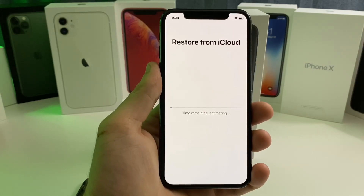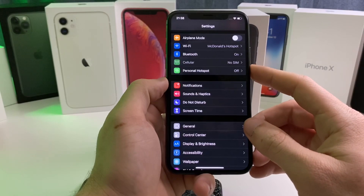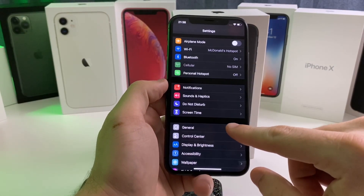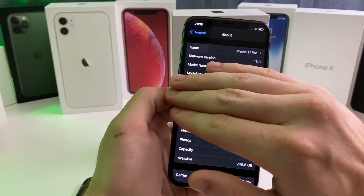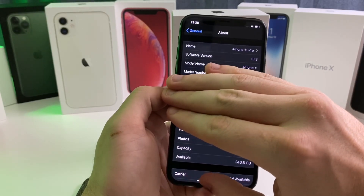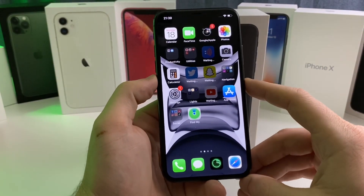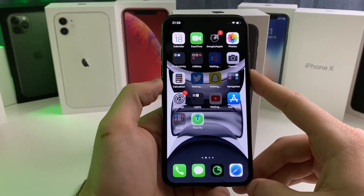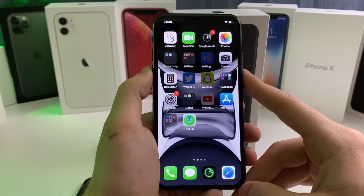It looks like it's letting me restore an iCloud backup. Real quick, I want to show you that I'm still on iOS 13.3 — I don't want to show my serial number. As you can see: iOS 13.3, iPhone X. So anyways guys, if this video was useful and helped you at all, please remember to smash that like button, don't forget to subscribe, and I'll catch you guys in the next one. Bye.